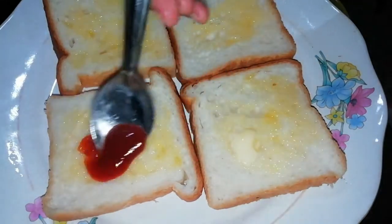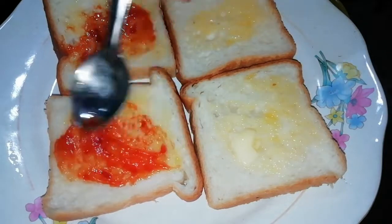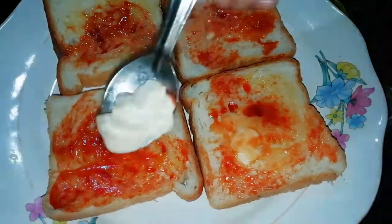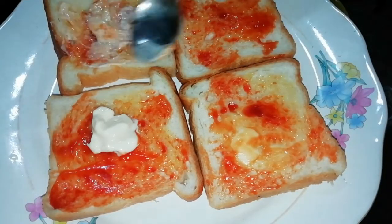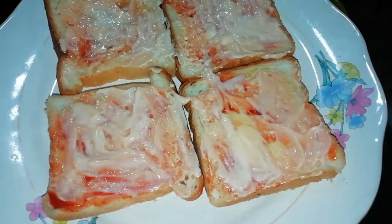There is tomato ketchup. I am going to fry it. I am adding mayonnaise. I will add my veggies.